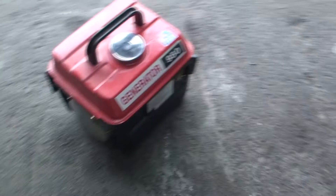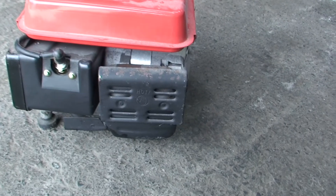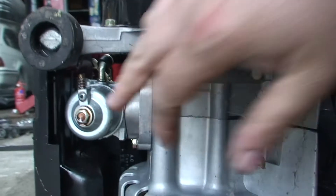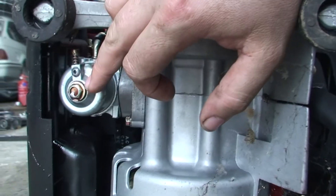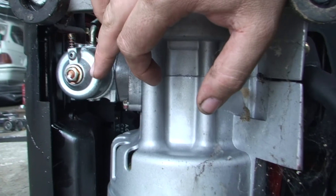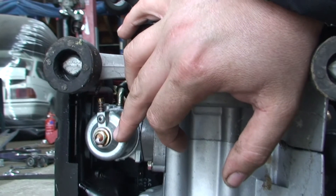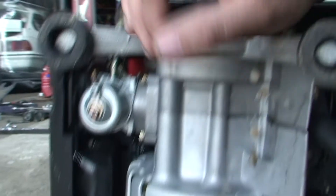This one is not starting, and it's a common problem with these things. Because they don't get used very much, what tends to happen is the actual float. So as you're looking underneath, this is the actual float bowl. And because it's a two-stroke, the petrol tends to evaporate and the oil tends to clog up all this. And of course it can't start on oil alone.